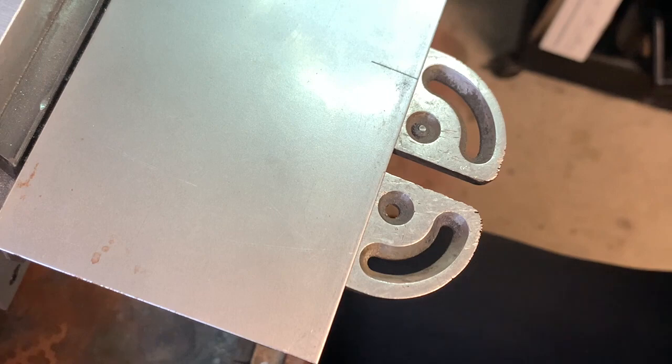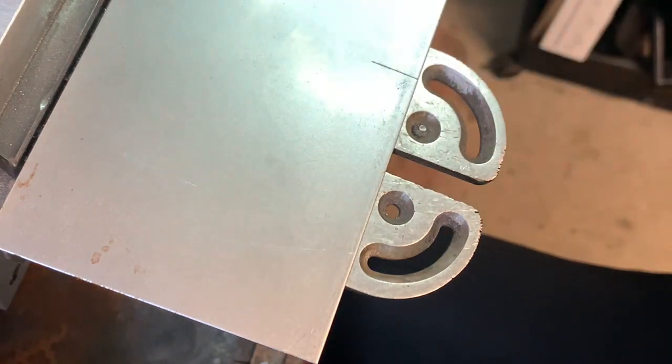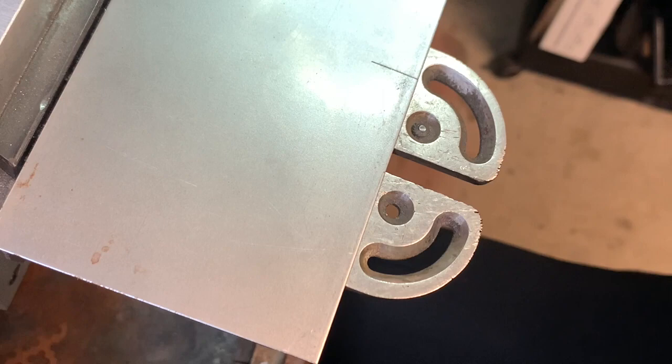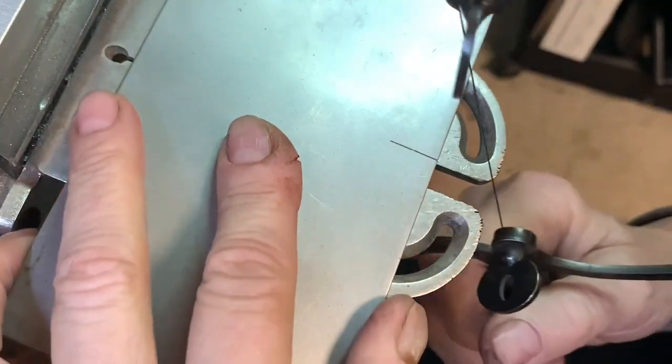So let me try the 4/0. The 4/0 is usually the one that I use. This is a 20 gauge sheet of steel, and that may seem a little fine for that, but it's just what I have found works a little bit better. When I go down to a coarser blade, it tends to chatter a bit, which of course none of us like. Okay, here's the 4/0 — let's see if there's any difference. I think it's going to be even better.